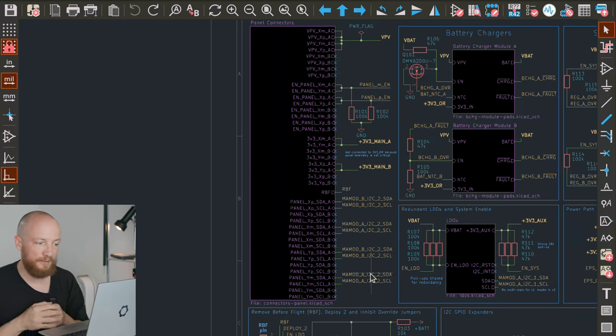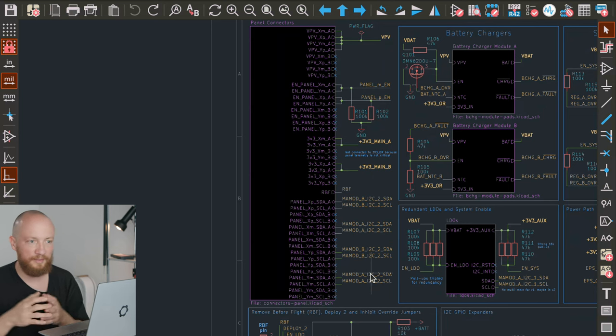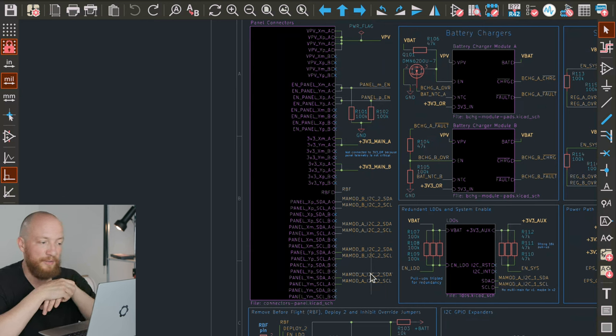This may seem like a lot, and it probably is a lot, but I think the side panels are kind of a lot of PCB real estate. I would like to future proof this so we have some room to grow into this. At the moment only half of these pins are even connected, so let's see what's here.